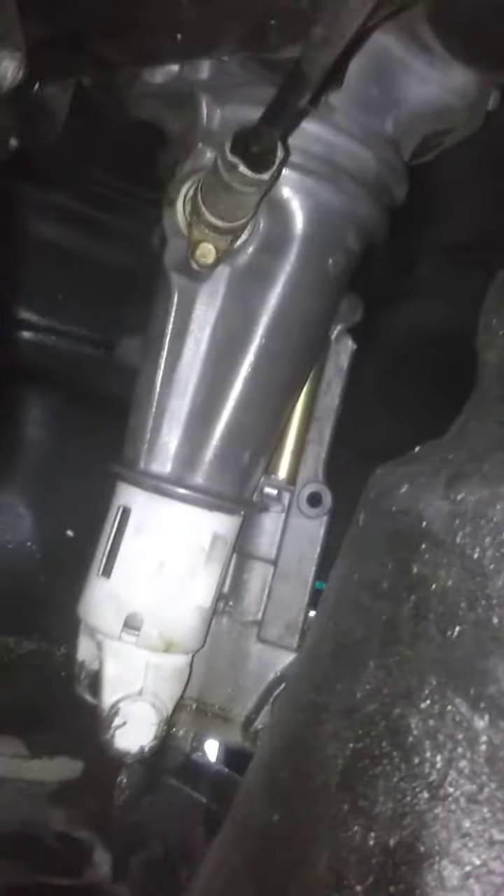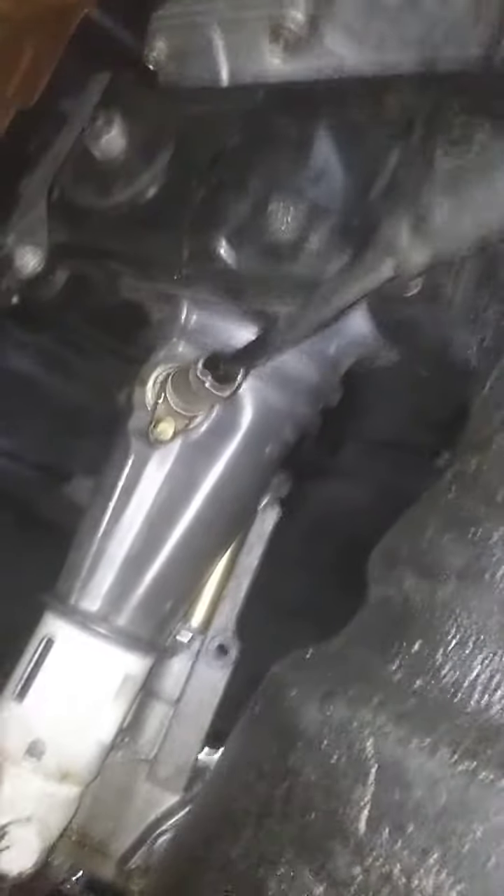I'm just going to swap the top tranny bracket for the shifter. Oh yeah, it broke that whole thing sideways — look at that. That hole you're looking at is supposed to be lined up on the dowel pin with the bolt going through it. So that whole shifter bracket's broken. That's the easy fix — I got extra.